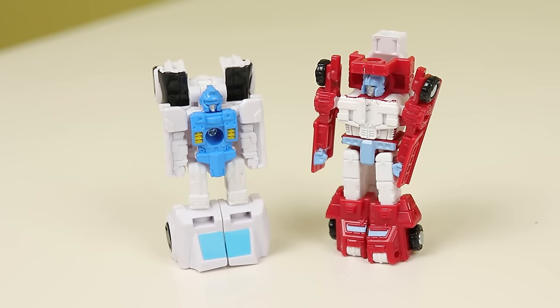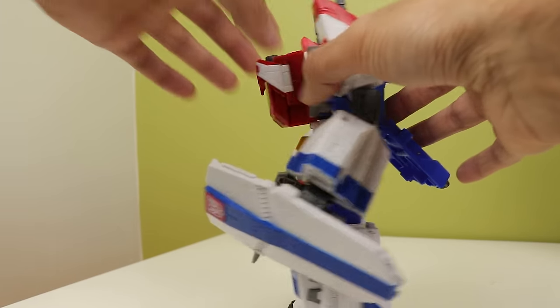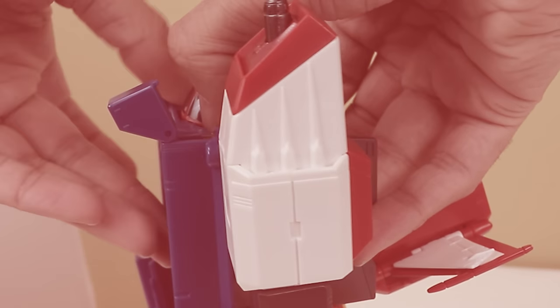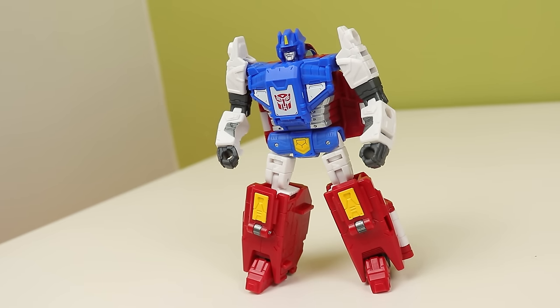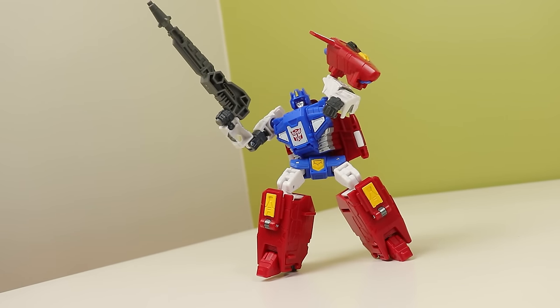Micromasters — their legs fall off, and I personally don't really care about them, so moving on to Saber. Pressing this button on the back releases the figure, and that is a lot better than the Masterpiece. It's so weird to see the sheer amount of paint on a Hasbro product, but it looks very nice. The lines are clean and the tooling really works well with that paint. It's almost like when you give the Hasbro designers a much bigger budget, they do a lot better job on these things.